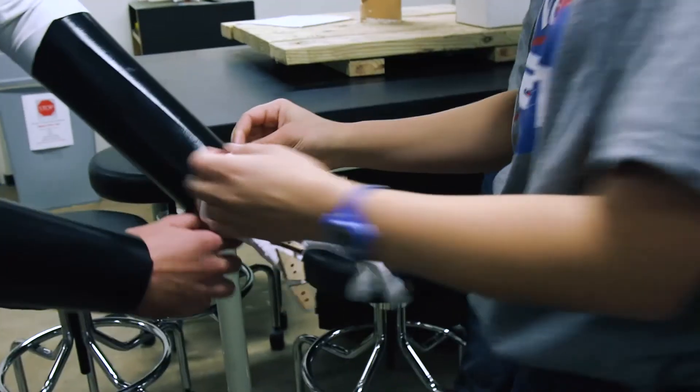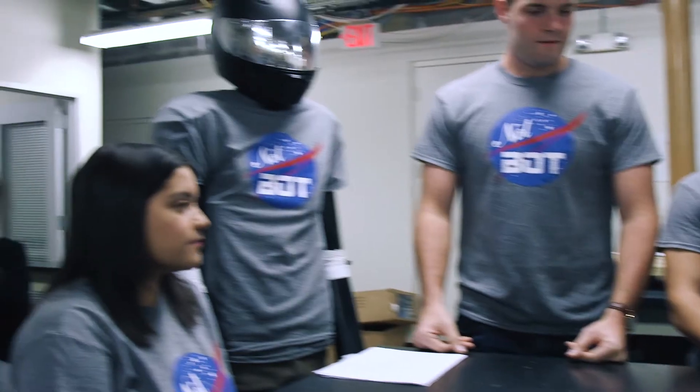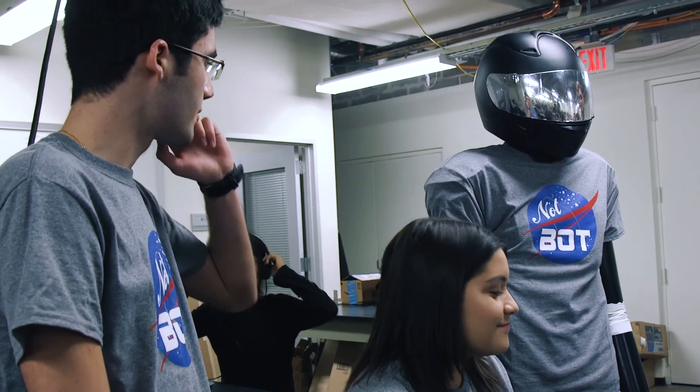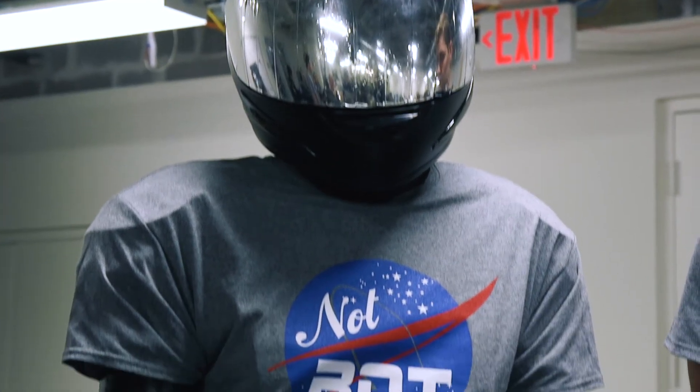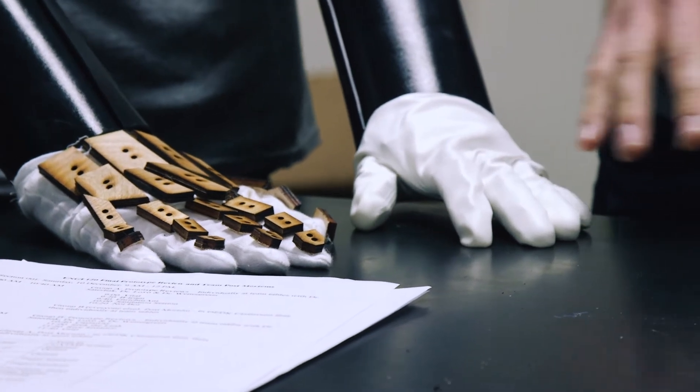We are team Knotbot. Our project design objective was to create a wearable robotic suit that will be used in place of an actual humanoid robot for use in human-robot interactions. The major success we've evaluated is that we were able to build a suit that fully conceals the upper body and hides the fact that it's actually a human.